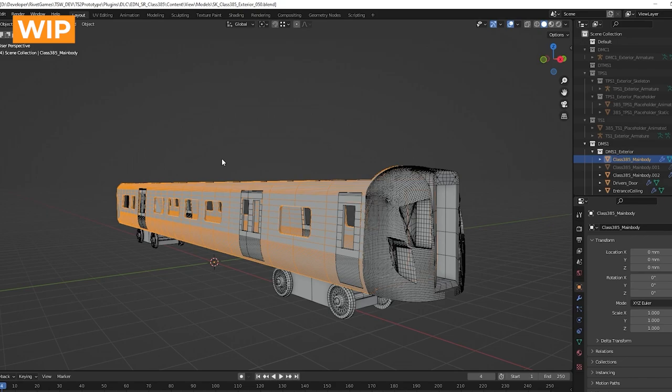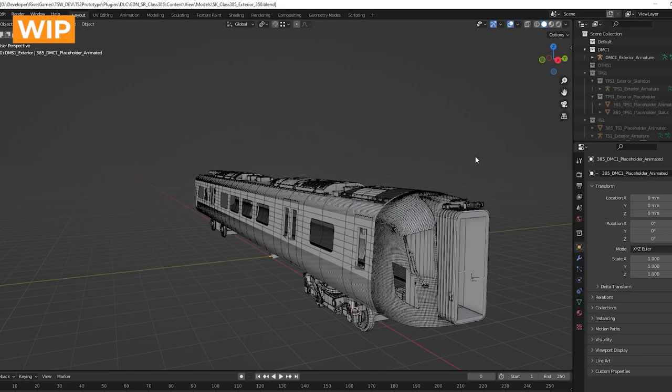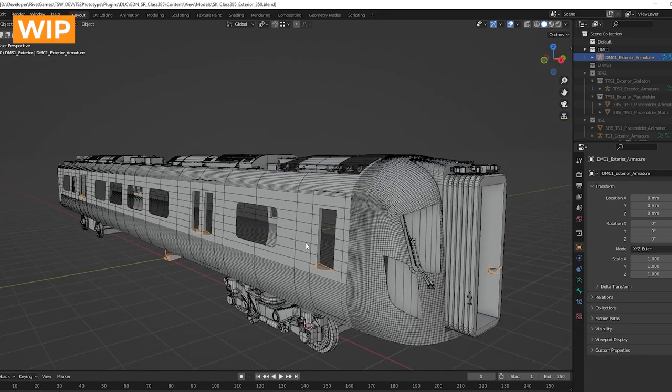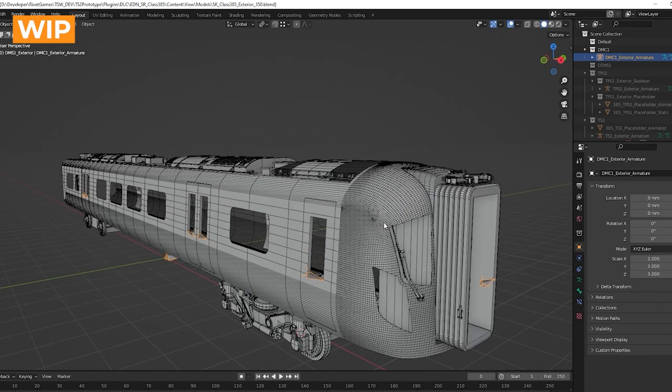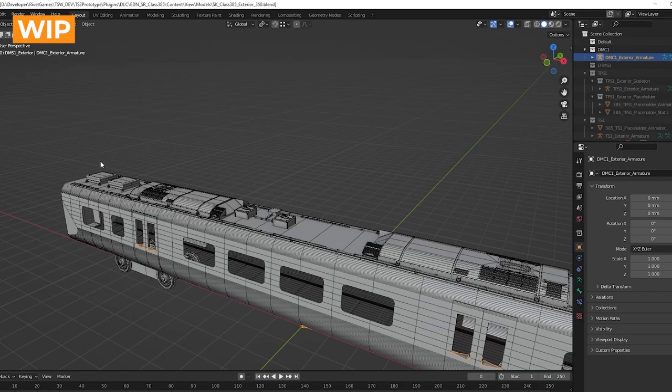From this point we start to add in more details, looking at the reference more closely and fleshing out all the individual bits. This is a bit further on in production — the bogies are starting to take shape, a lot more of the roof equipment is in, there are more details in the front, windscreen wipers, connection links on the gangways. There's even a simple rig in place so we can start animating some of the doors and gangways. We keep building on from that, refining the front, matching the reference more closely, and eventually building out all the under-equipment and any additional roof equipment we need.